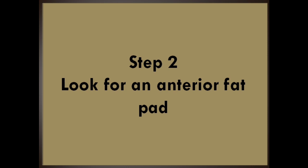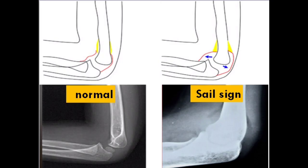Step two: look for an anterior fat pad. The fat pads on the lateral flexed view — it is important that the view is a true lateral. If not, abnormal fat pads can be missed. A small anterior fat pad is normal; it is a small radiolucent shadow adherent to the anterior aspect of the distal humerus. But a large one, the sail sign, suggests intra-articular injury.